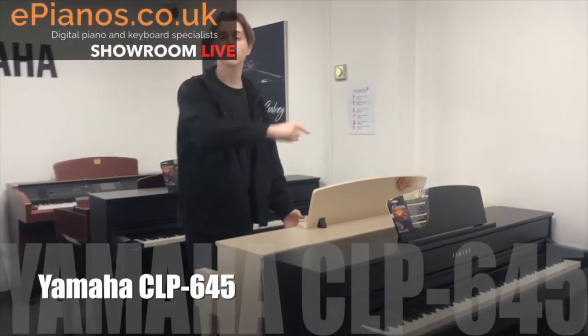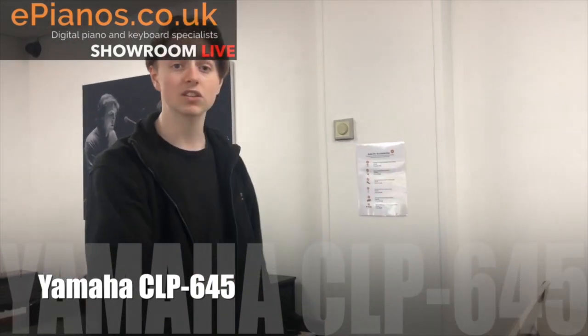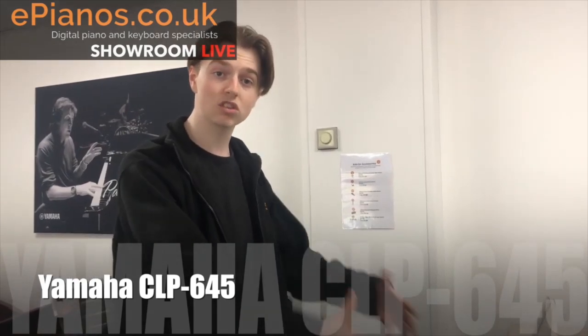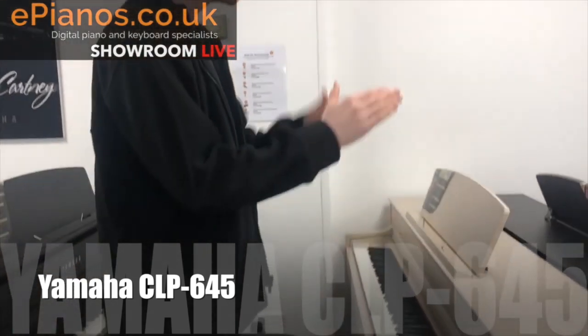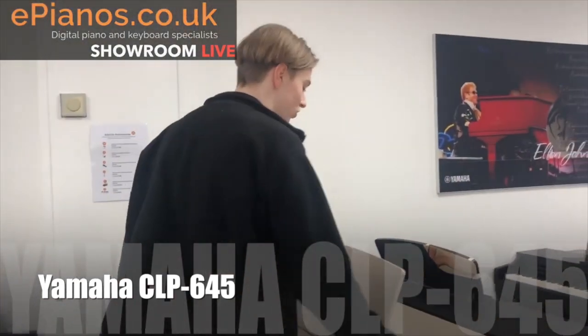This is the CLP-645, which is the third one in the range and the first one with wooden keys. That is really important when you're learning how to play, because wooden keys are a characteristic of real pianos. When you're buying a digital piano, you need to bridge the gap between authentic real acoustic pianos and digital.